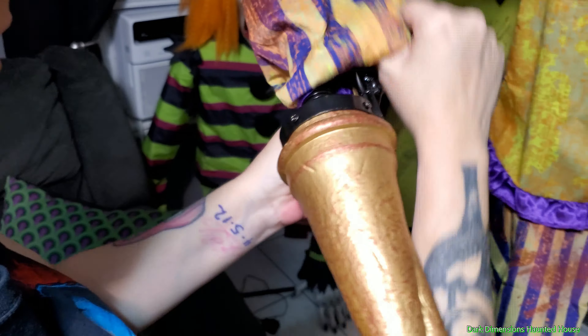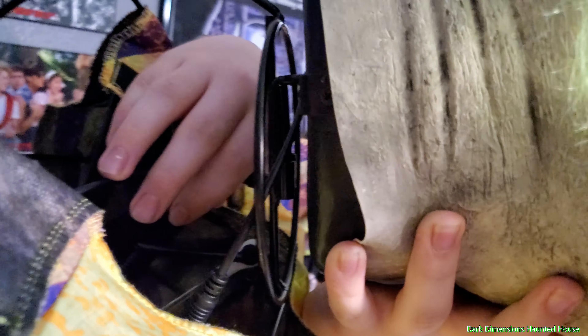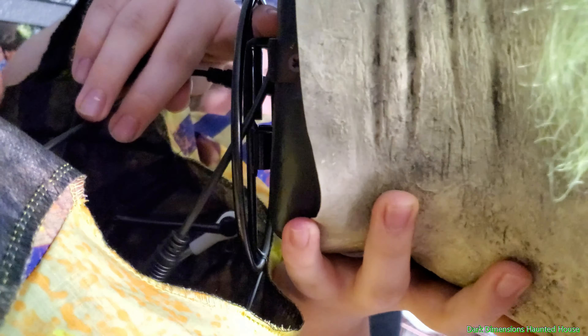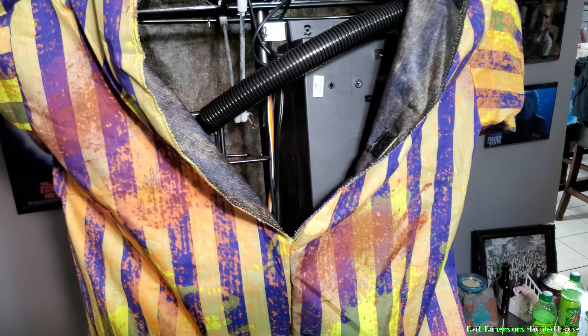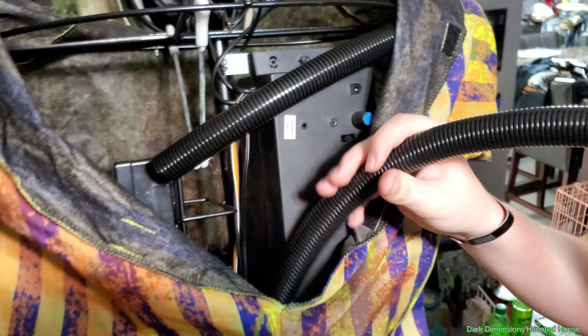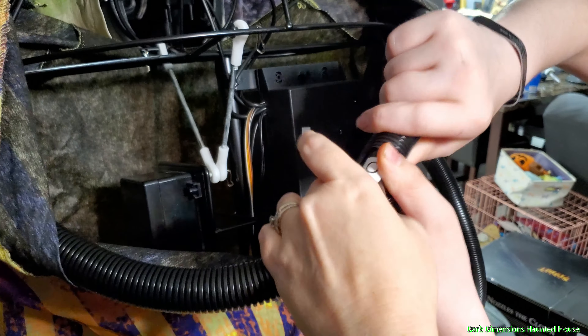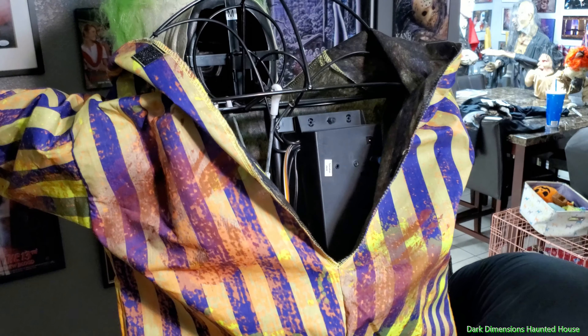Now we're going to put his head on. He does have a black wire that's going to feed through there and plug into the back of his head. His head slides on just like that. Now we're going to snap the wire in — that'll work for his LED eyes. The next step is to run this T-connector — it's going to connect the hoses right there and plug into both of these.